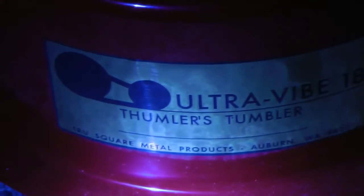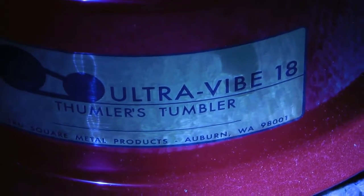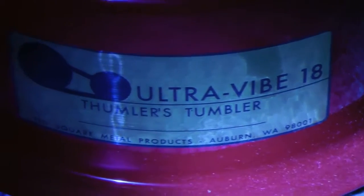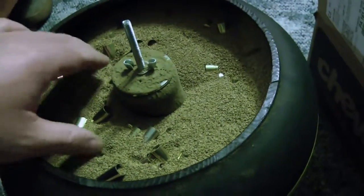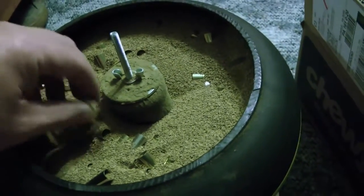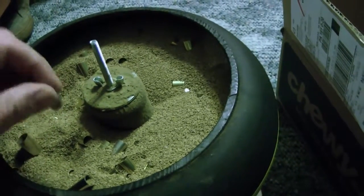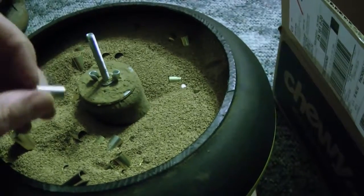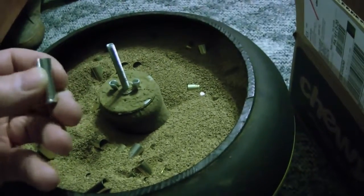Anyways, we got a whole lot more to clean so that's about as good as she gets. That's my assessment of the Tumbler Vibe 18. Now I just gotta figure out a way to get them all out of there — I don't know if I can do this by hand or if I have to get myself a colander or something and shake them into it. Anyways, nice clean brass.